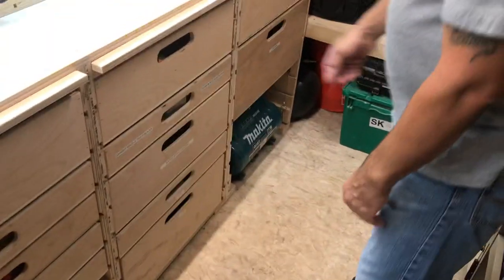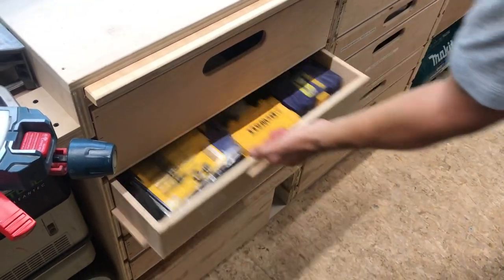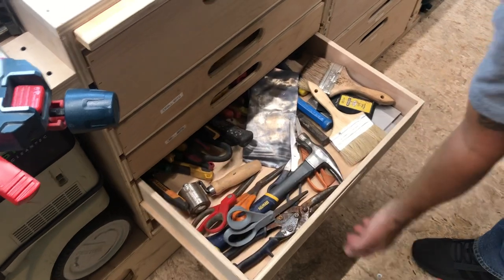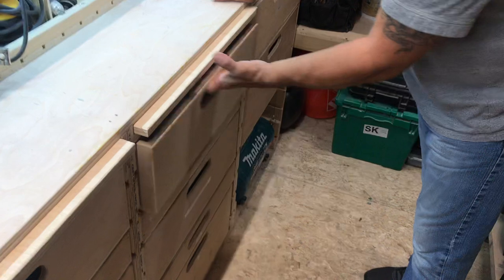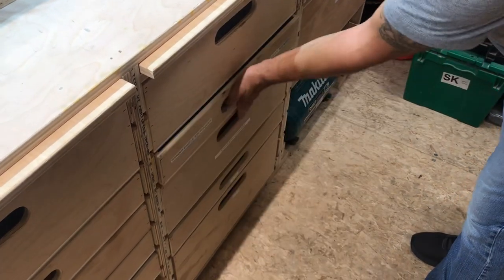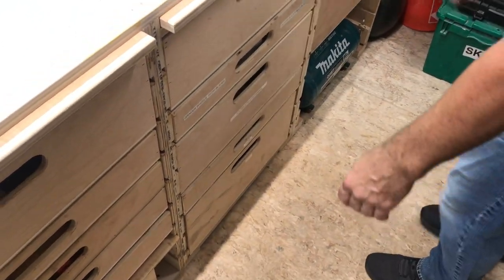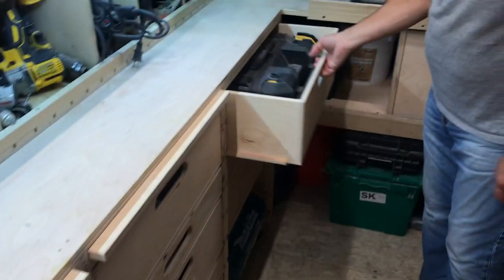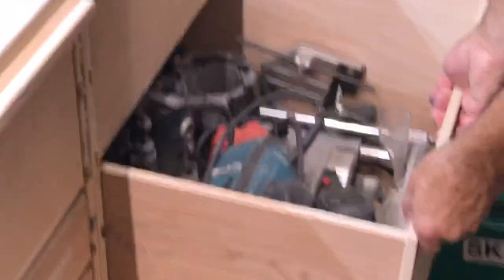These drawers are somewhat organized. I keep all my drill bits in here — they're all labeled. Snips. Some drawers are getting remade. Router bits. Clamps. There's a video in one drawer — I never take it out. And more routers — all big routers, this one's heavy.